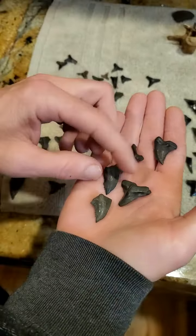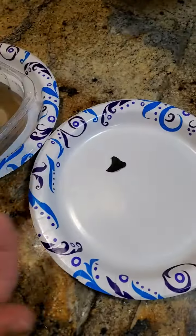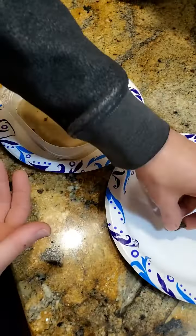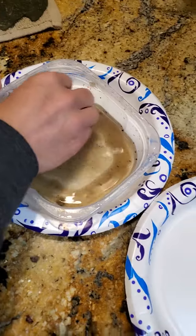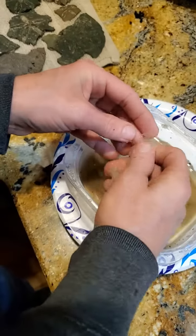We'll just take these guys right here. The water's dirty because I've been cleaning a couple of them, but it's just play sand from Home Depot, or you can get sand from outside — I think play sand is a little better because it's cleaner. Literally, take the tooth, put it in the water, grab a little bit of sand with it, and then just scrape and rub it.